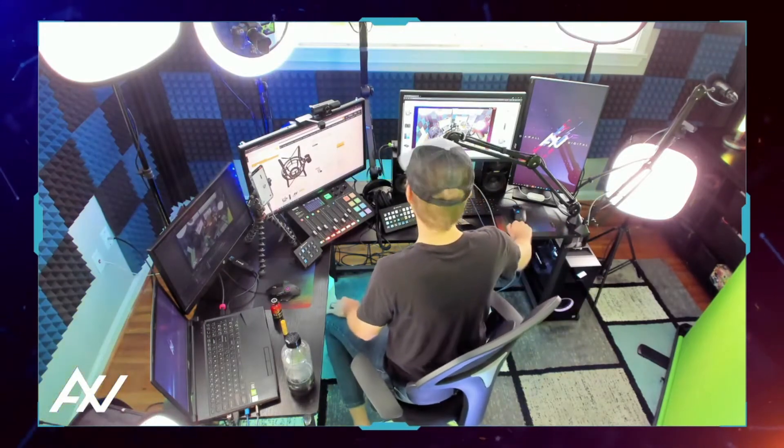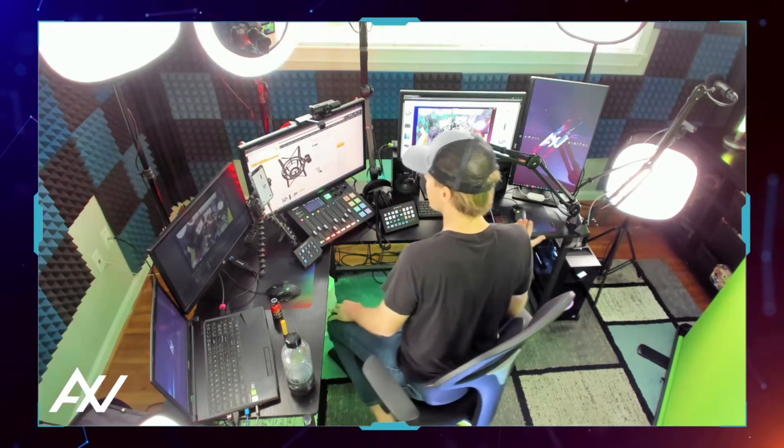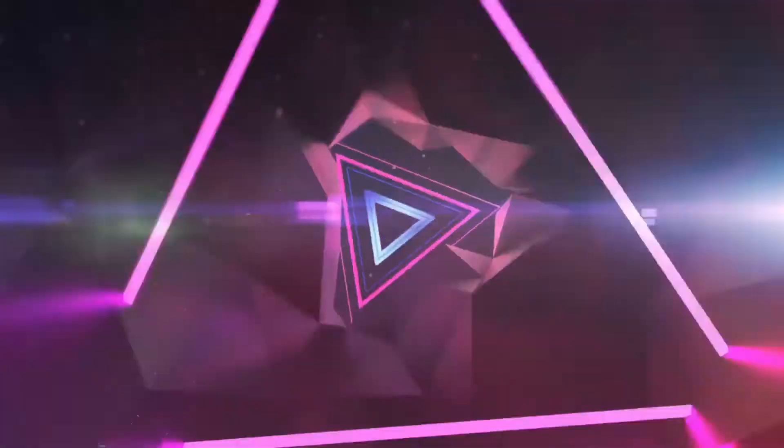Let me knock over here, closer to the microphone. You ready? Do you hear a boom through the microphone? No. It's all because of the shock mount.